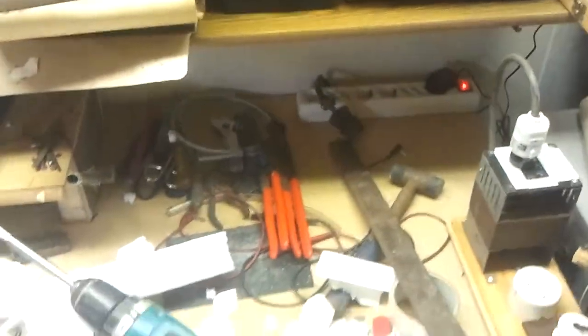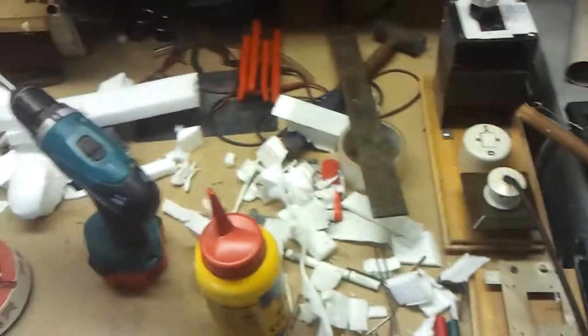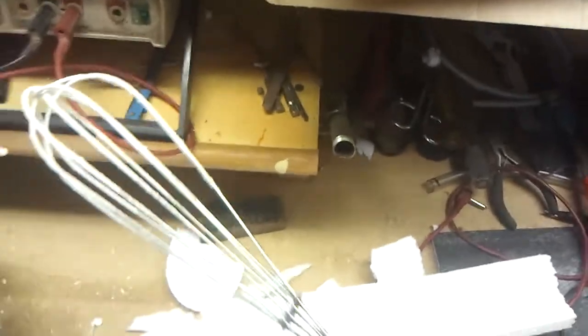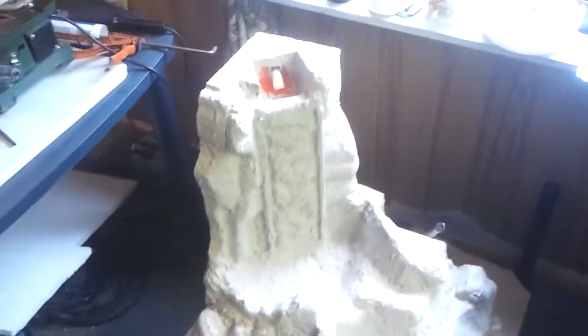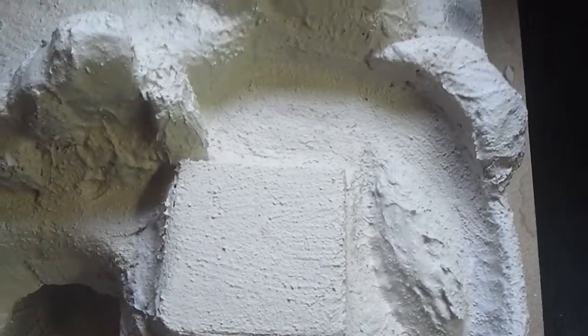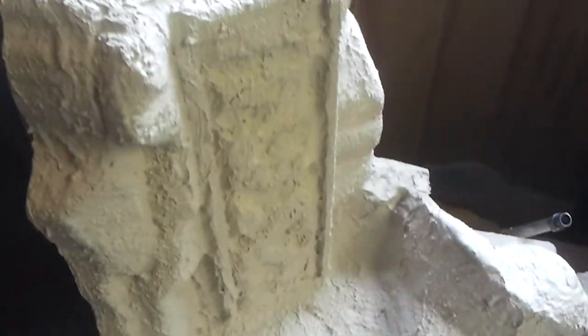You can see how messy the job is because there's styrofoam everywhere. This thing will also get on it — that's where it will sit, because that's why the little platform is there. Yeah, I think it's going to be pretty good.